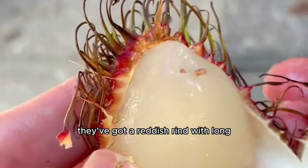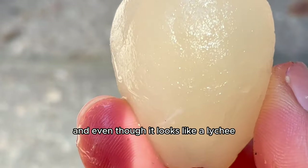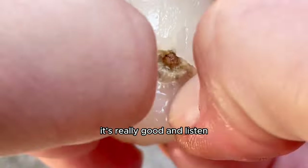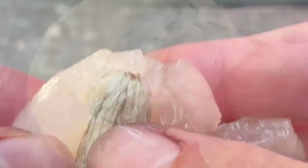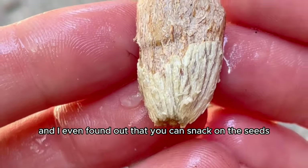Rambutan has a reddish rind with long soft spikes, and when you open it you reveal the white flesh. Even though it looks like a lychee, it actually tastes more like a strawberry-mangosteen-kiwi hybrid. It can take up to six years to grow and fruit, but you can get up to six thousand pieces of rambutan per season, so it's definitely worth it.